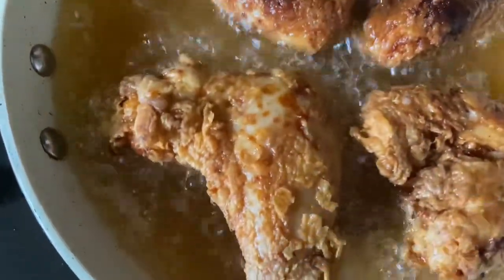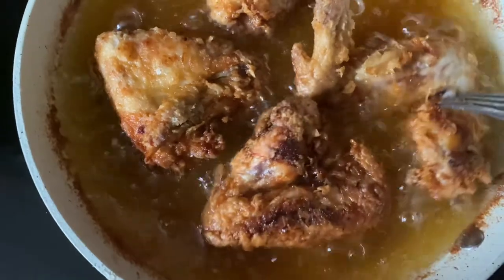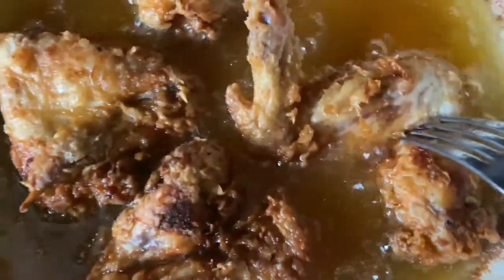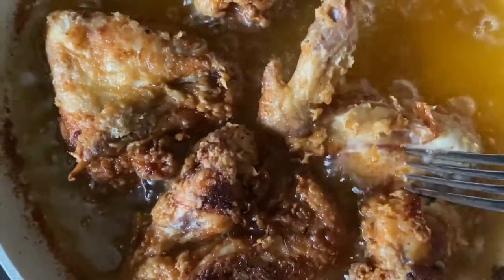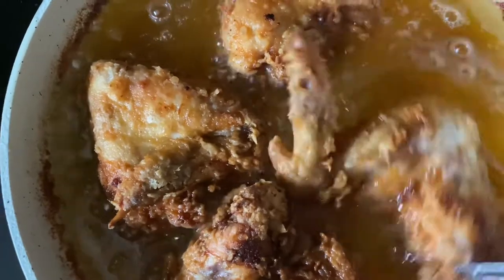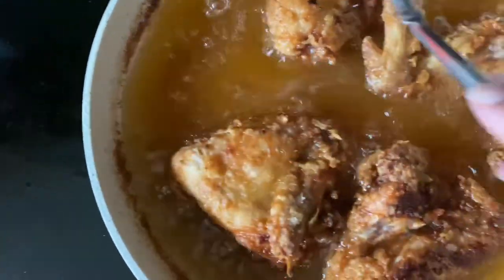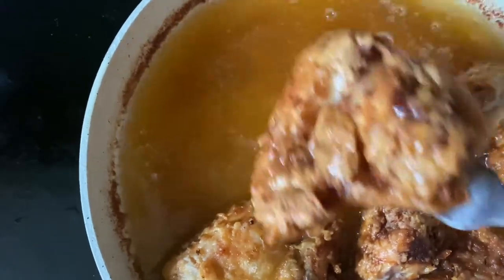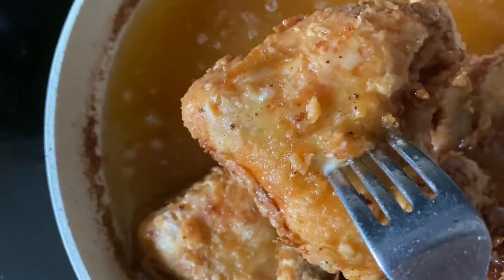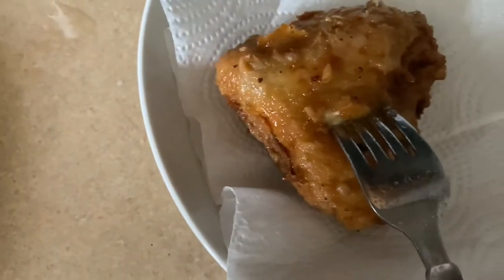So we're going to let that cook for another couple of minutes, take it out and let it drain. It's been about ten minutes. We'll stick the chicken and make sure all the juice coming out is clear. If your chicken is getting more brown in one spot than another, you want to move it around the pan. I lifted it up, my fork's all the way in, and the juice is clear. You don't want to see any blood coming out of it, and then it's gone on a paper towel.